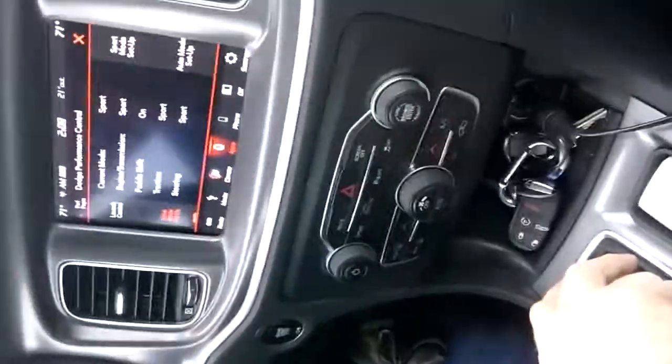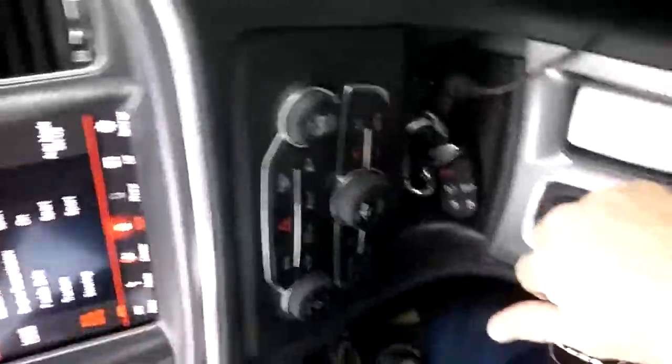Fourth gear, now downshift, downshift to second gear, all the way down to first. Weather's a little bit bad out here today — the back end steps out a little. Got to love that. This car is something else.